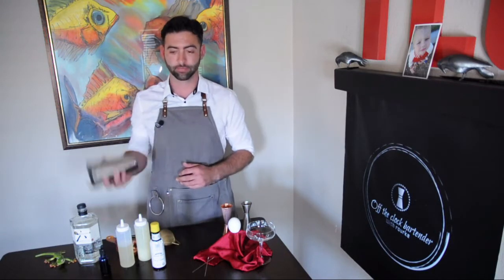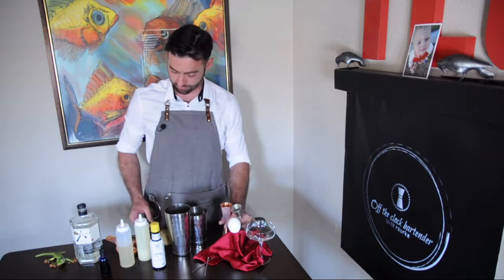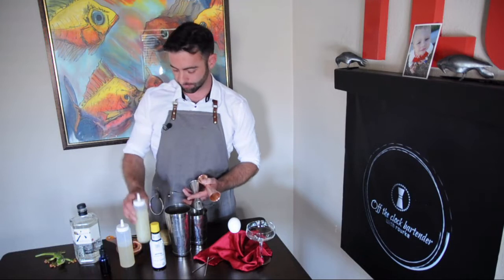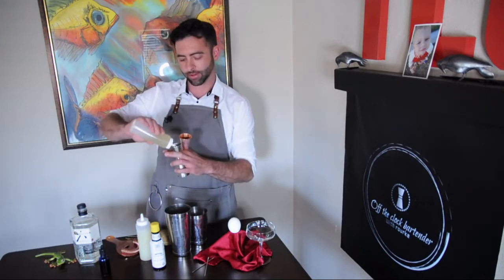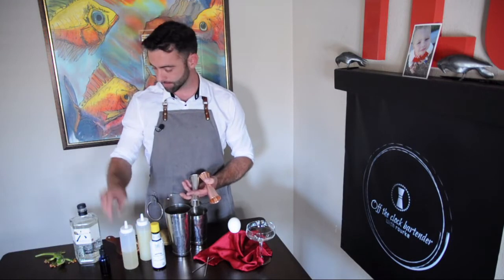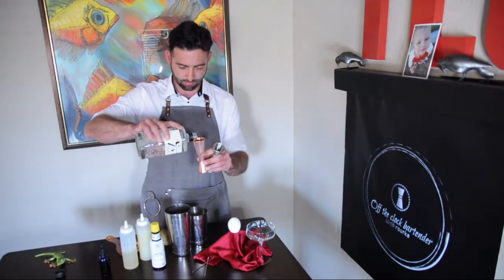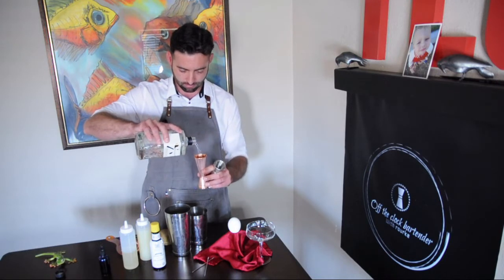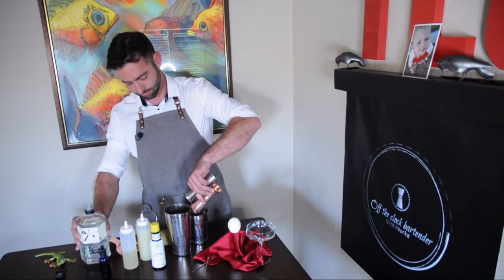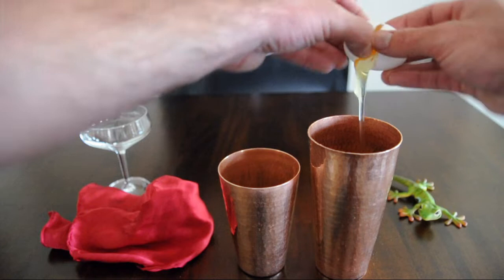Let's jump right in and start building. Add three quarters of an ounce of lime juice, one ounce of lemon oleo, and two full ounces of gin. Lastly, let's separate an egg white — do so over your large tin just in case the yolk jumps out of the shell.